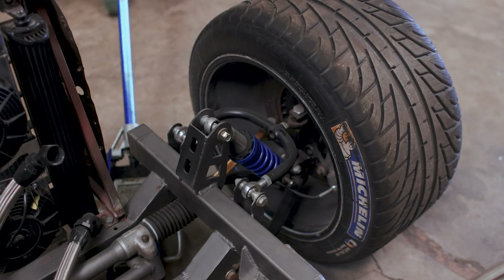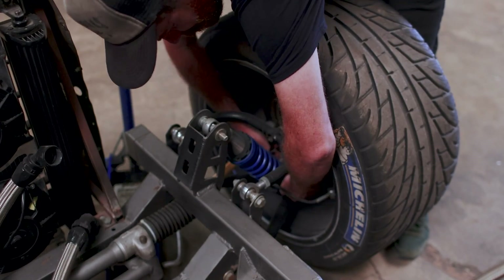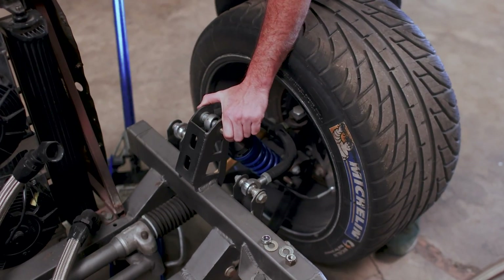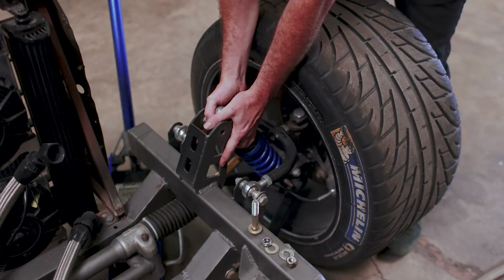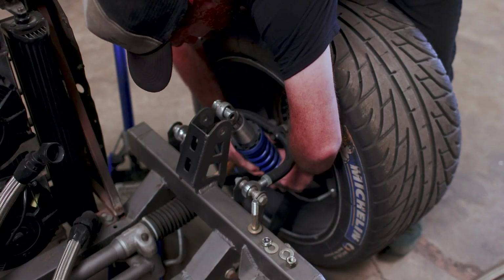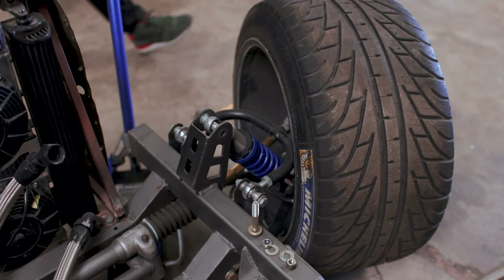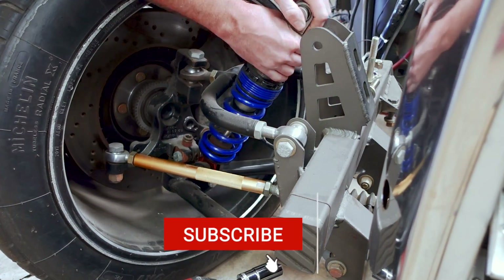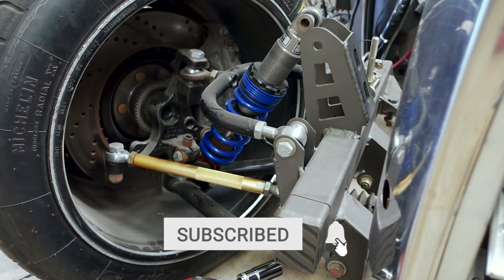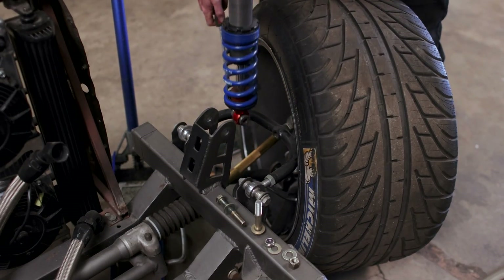For this episode, we're going to start with the Model A because I want to steal one of the H&R coilovers off of it so we can use it for mock-up purposes on the Ferrari. It's not exactly what we're going to be using, but it's really close and should give us a good, useful baseline so we can take some measurements and get something relatively accurate. Make sure you subscribe if you haven't yet — I'm sure you guys won't want to miss any of the upcoming episodes as we get closer to finishing the 308.